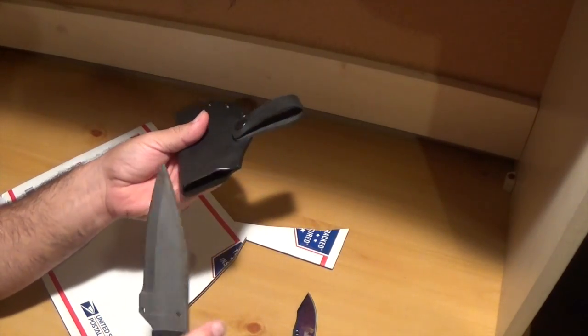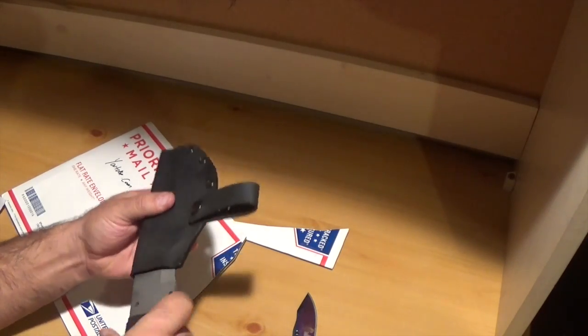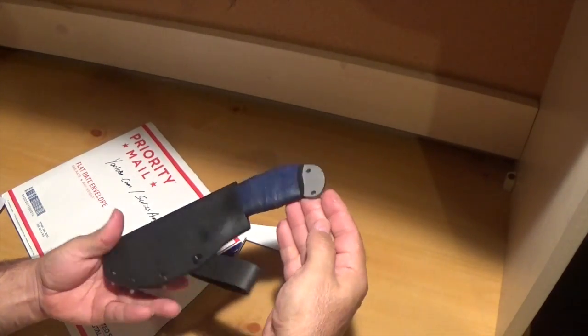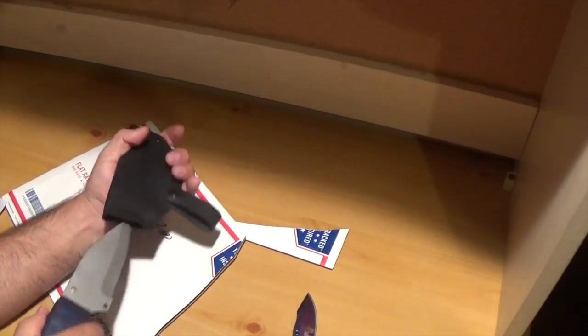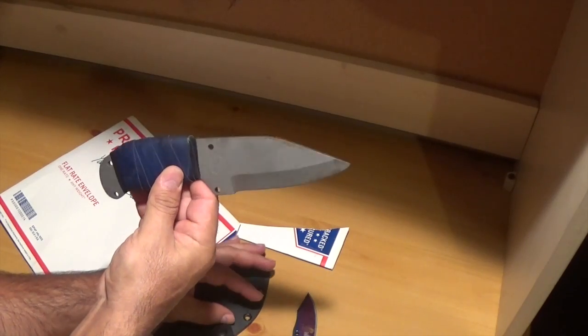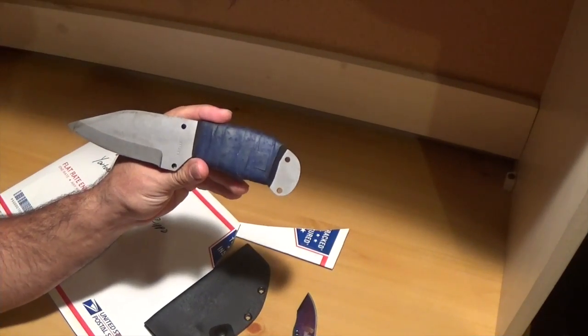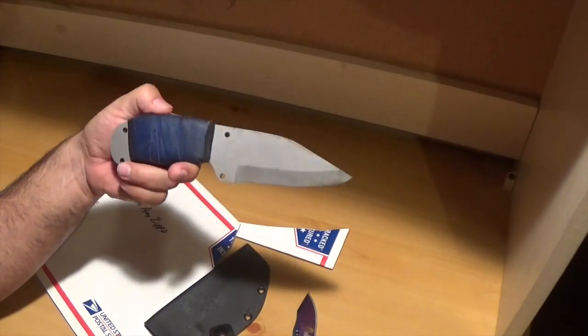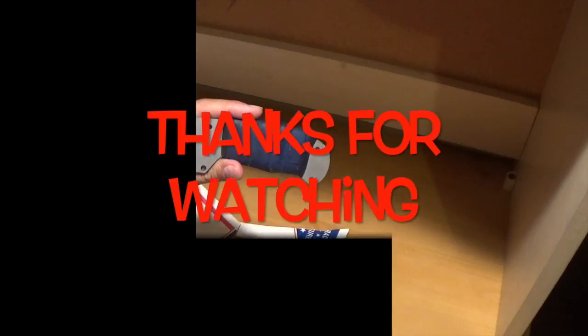Thanks buddy. Pretty tough blade right here, guys. Nice — appreciate you guys watching. Go out there and give Swiss Army Zippo a sub. Thanks again for this awesome blade that I won. Appreciate everyone watching — like, share, and subscribe.